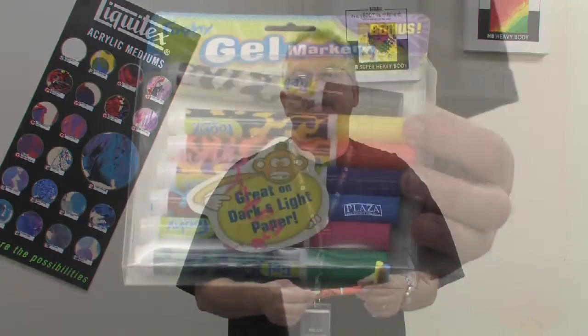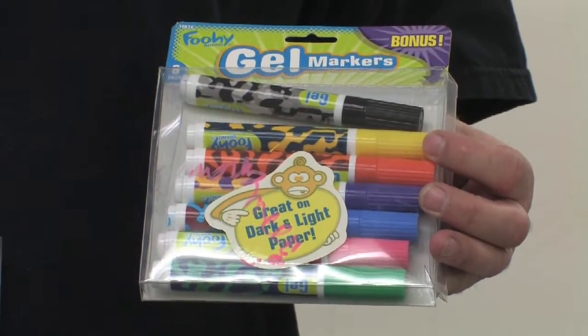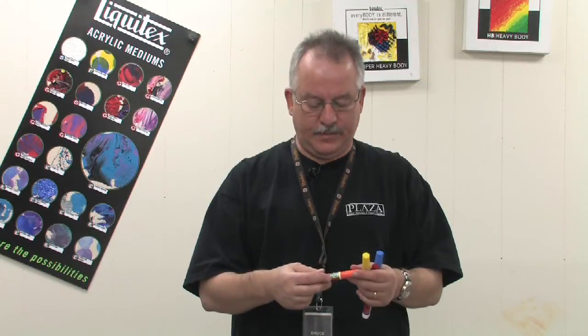We're here to talk about acrylic paint markers today. Paint markers come in many forms. The acrylic ones, of course, are water-based and non-toxic, and are really good for kids — that non-toxic quality is a key feature.